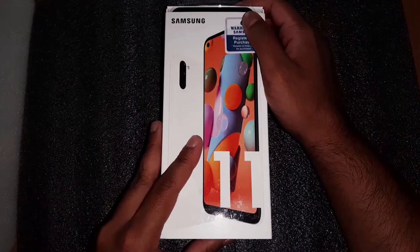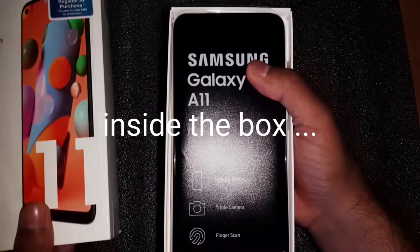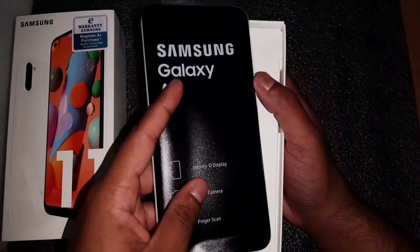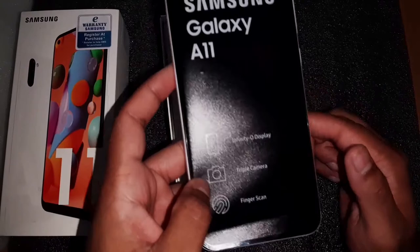Let's open up the package right now. As with every other Samsung phone, you get the phone covered with a plastic film to protect it. On top of the film it highlights some of the main features: it says the phone has an Infinity-O display, a triple camera system, and a fingerprint scanner.